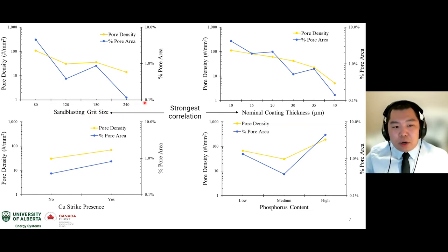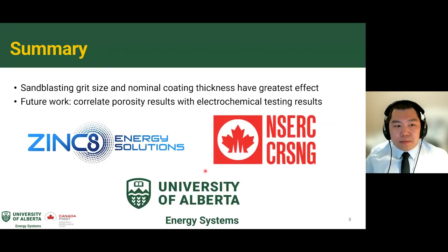For sandblasting grit size, the higher (smoother) the surface, the lower the porosity. For nominal coating thickness, the thicker the coating, the lower the porosity. Copper strike presence and phosphorus content show more mixed results. In summary, we analyzed four plating parameters and found that high sandblasting grit size and high nominal coating thickness have the greatest effect on reducing porosity. In future work, we would like to correlate these results with electrochemical testing, since corrosion is an electrochemical process. I would like to thank Zinc8 Energy Solutions and the University of Alberta Energy Systems Group for sponsoring my work.